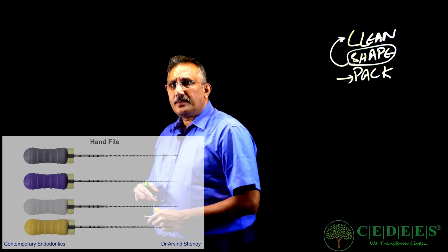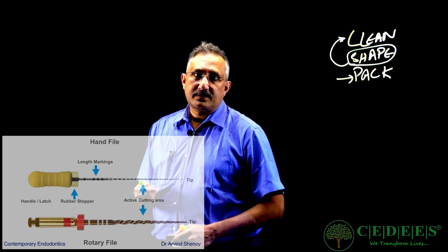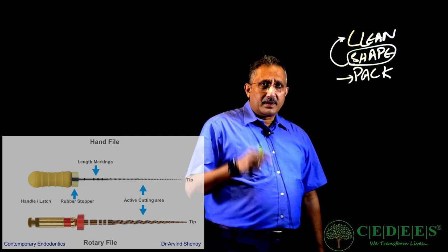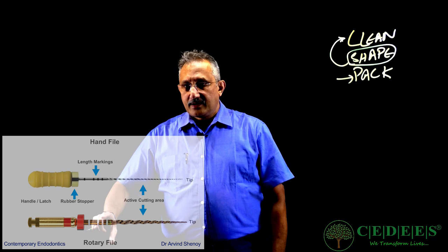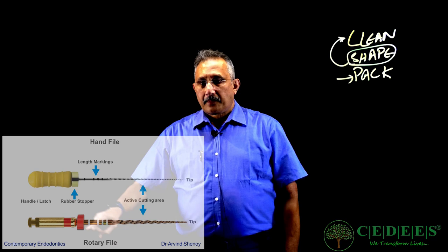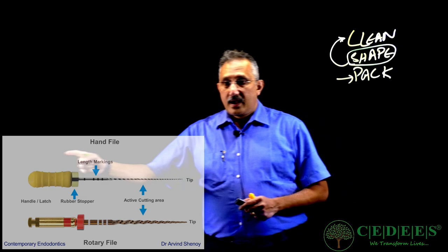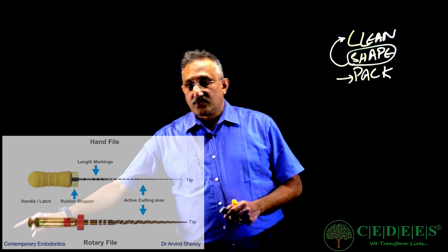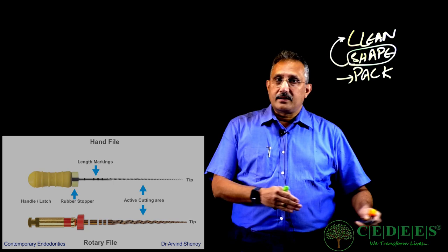This is a basic hand file — I'm sure many of you would have seen it, and some would have used it. Now we have two options: hand files and rotary files. On the top you have a hand file; at the bottom you have a rotary file. But certain design elements are common to all. A file will have a tip, an active cutting area, length markings to show what length is required, and a rubber stopper. The rubber stopper is very important to calibrate the length once measured using an apex locator. A hand instrument will have a handle; a rotary instrument will have a latch. These rotate in special endodontic handpieces, not a regular micromotor.